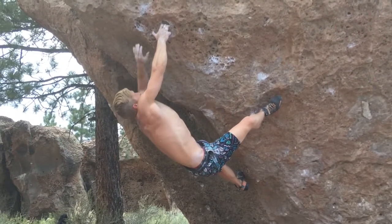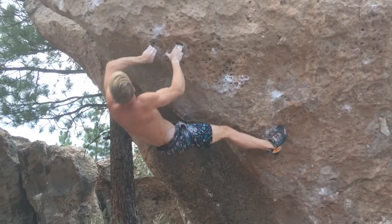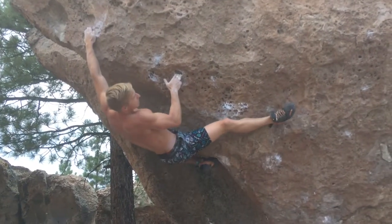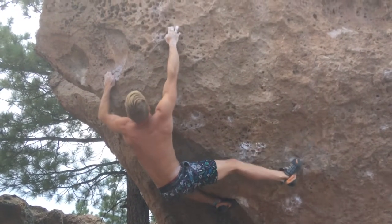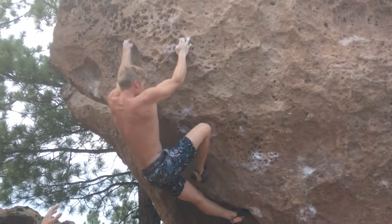Macha, can you check the pads? The orange pad, Macha. Come on baby. Almost there. You got it. You can do it. Come on. Find your feet.